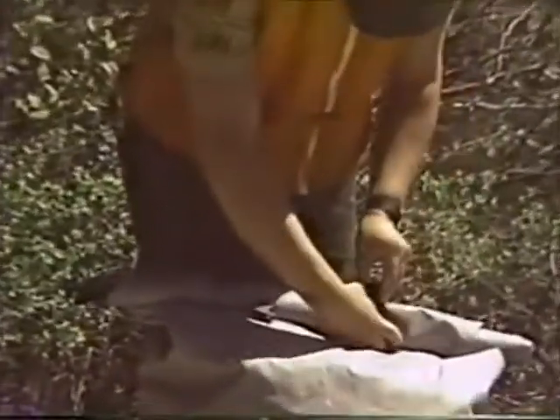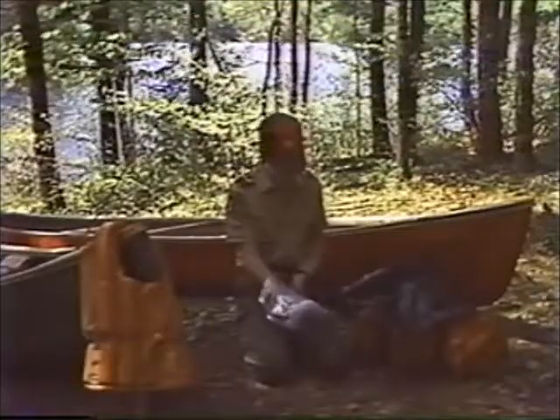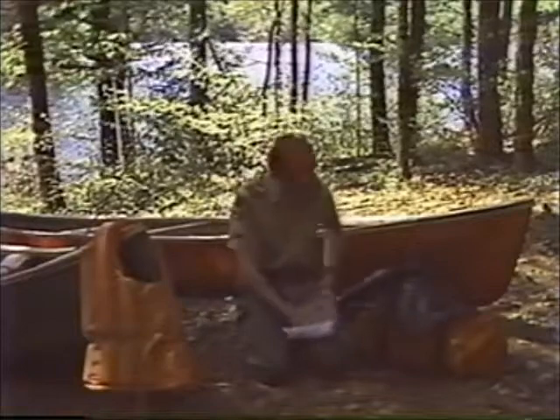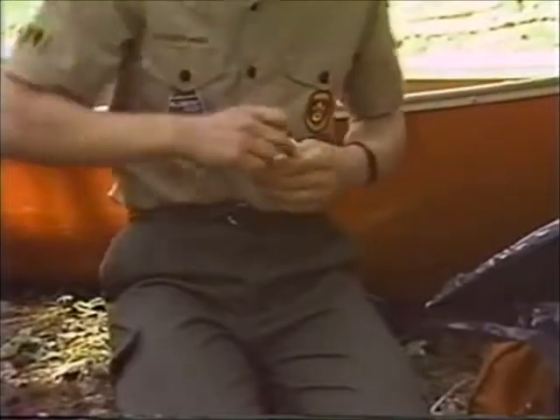If you don't have such a bag, you should follow these simple packing instructions. Place individual items into plastic bags. Remove all the air. Twist the bag opening. Bend it over and tie it with an elastic.